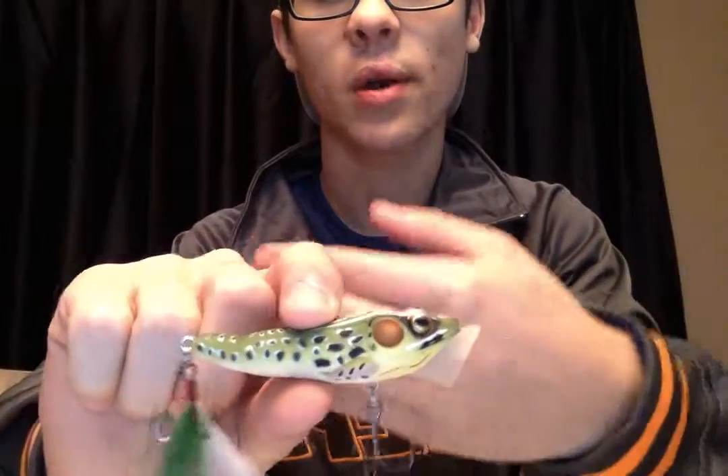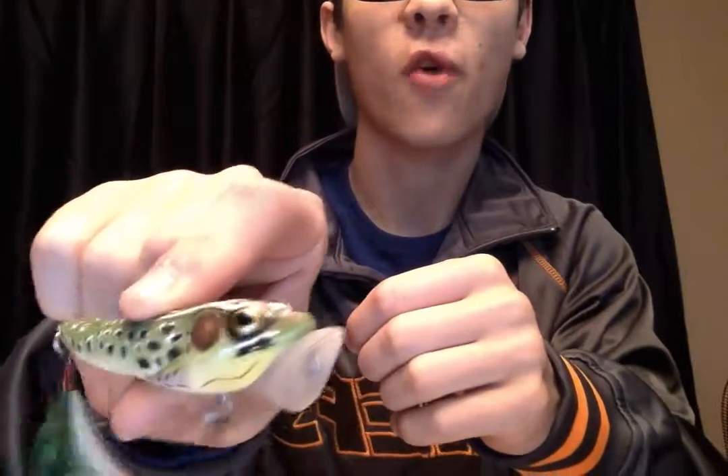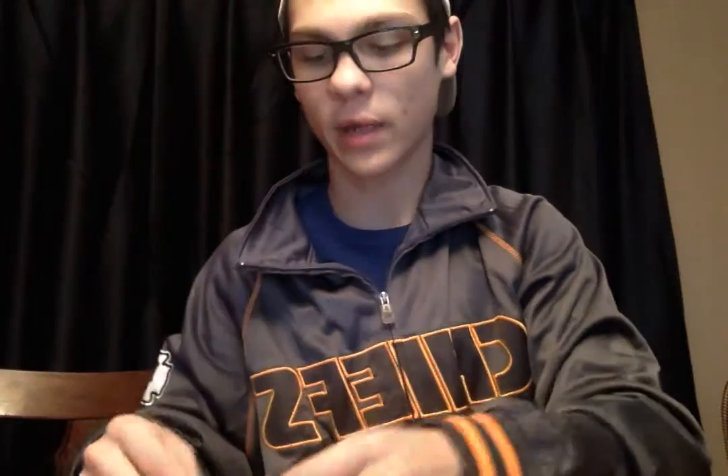I've got a Live Target frog topwater popper. It looks good because there's a lot of frog ponds up here by where we live that we like to fish. The farm ponds that are just loaded with big pumpkin bass that like to eat the bluegill and bullfrogs.